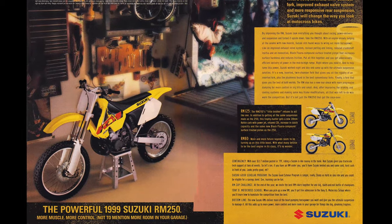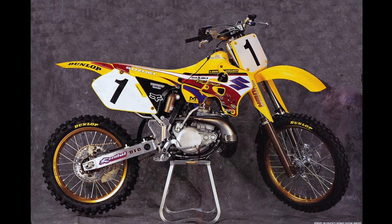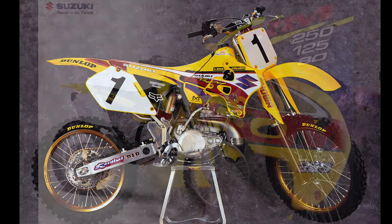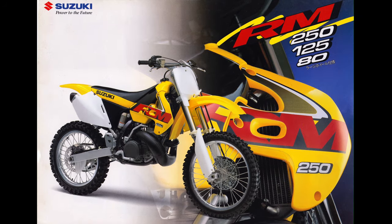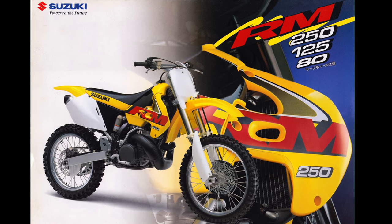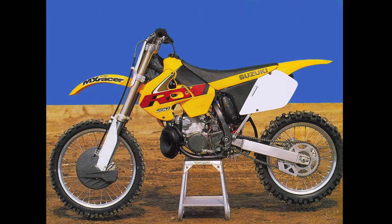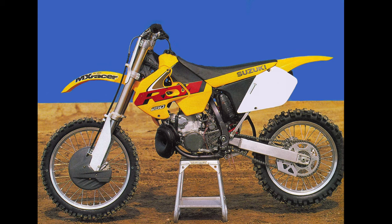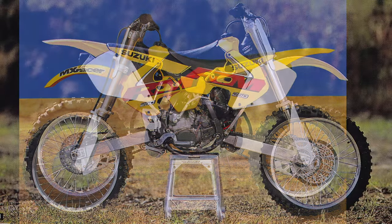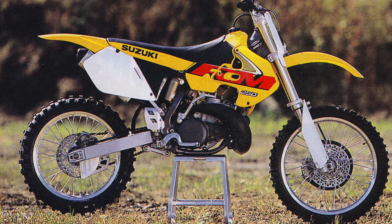In 1999, Suzuki retired their conventional fork experiment despite the praise the forks had received from average riders and the press. Pro riders never gelled with the flexier feel, and Showa found it difficult to justify the cost. In their place, Suzuki installed a new 49mm Showa inverted twin-chamber fork, revised shock valving, enlarged radiators and shrouds, and a slew of motor tweaks to up the RM's competitiveness. The 99 RM's motor performance was much improved, but most felt the old forks were superior, and not everyone was on board with the look of the gargantuan radiator shrouds.